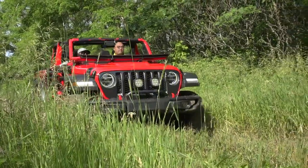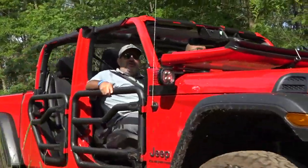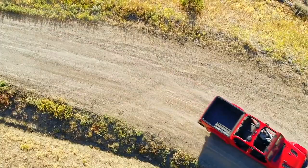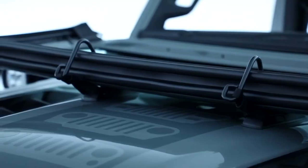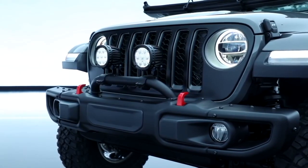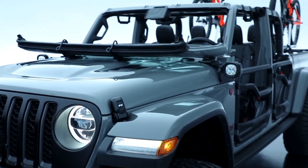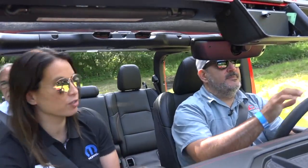Tell me, where are the ideas coming from to develop these doors or the protection at the roof? Certainly there's no shortage of ideas. When we look at a new vehicle, we really try to understand who the customer is and what they're going to be using the vehicle for — and then what we can provide at Mopar to really enhance that experience. It's usually the pillars of off-road and truck functionality.